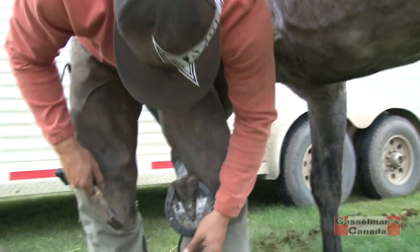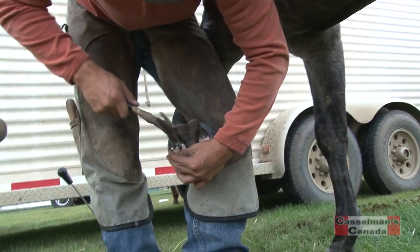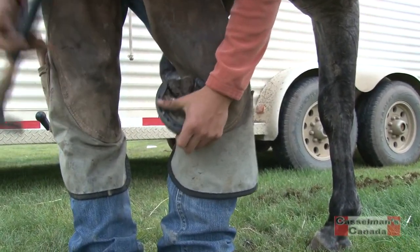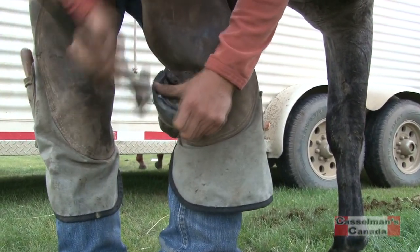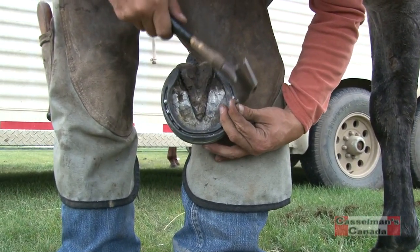So this is maintenance that you're just doing right now? Yeah, this horse is due to be shod all the way around. How often would a horse need to be shod? About every six to eight weeks, depending on their growth, but most horses are six to eight weeks.